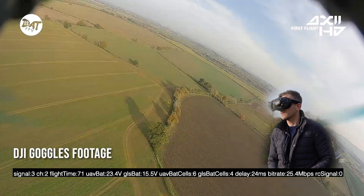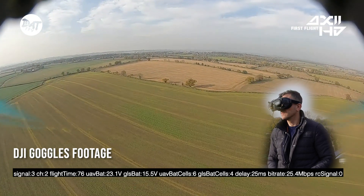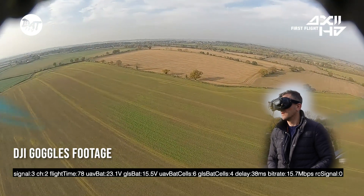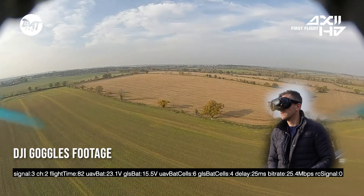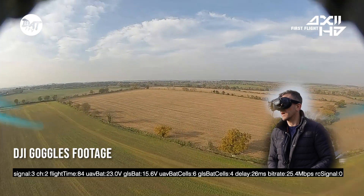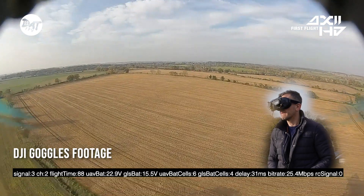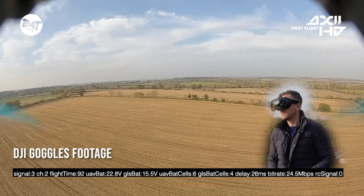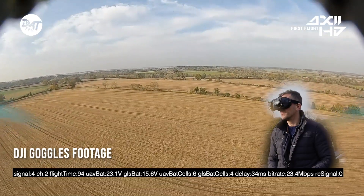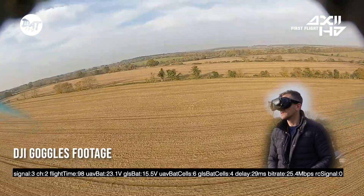I'm gonna turn around. I'm gonna start going a little bit lower - there's a bit of break up there. Back to 25 megabits. So we're doing okay. I almost got attacked by a bird then - I'm gonna go low and see if the tree lines do anything.